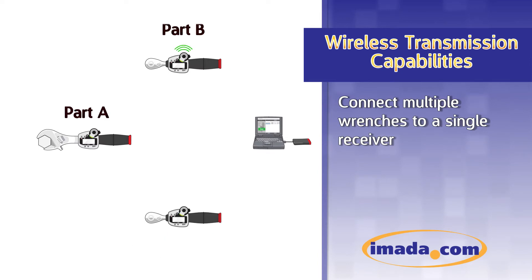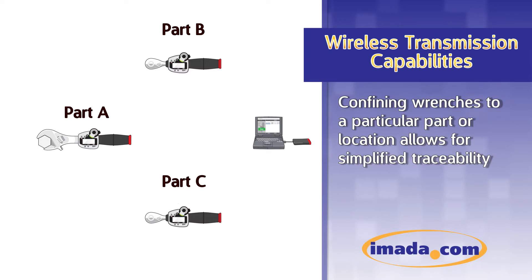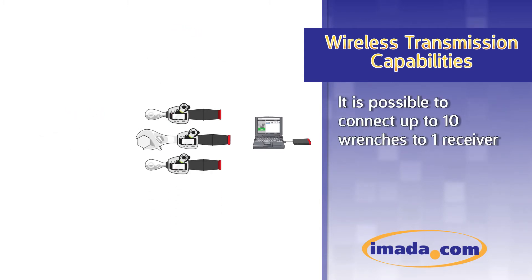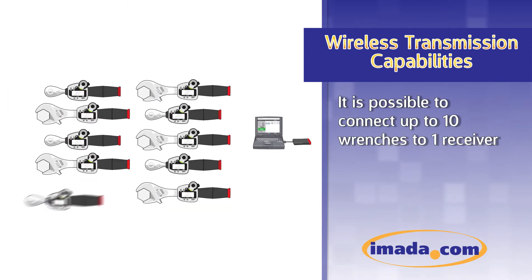Connect multiple wrenches to a single receiver. Confining wrenches to a particular part or location allows for simplified traceability. It is possible to connect up to 10 wrenches to one receiver.